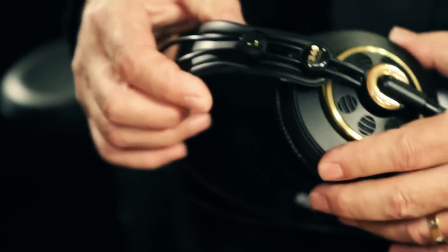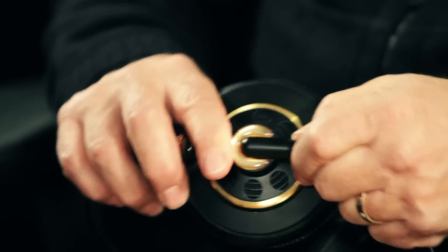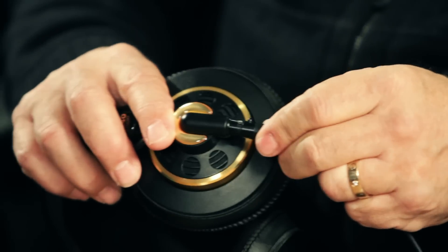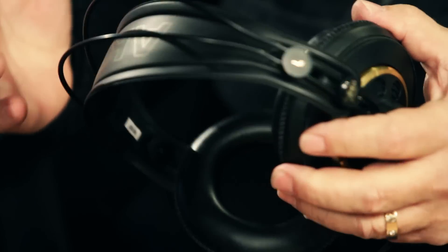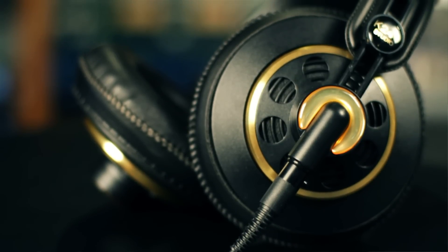You'll find it's a staple in every studio. People know it and love it. What makes the headphone special is a few different pro features, things like an adjustable headband, a replaceable cable — if you have any problem with the cable, it doesn't put the headphone out of commission. Headphones come either fully enclosed, semi-open, or fully open. This is a semi-open design.